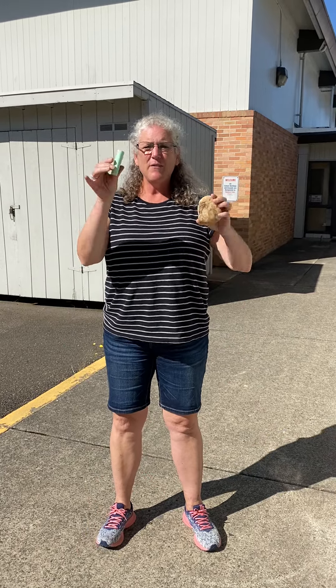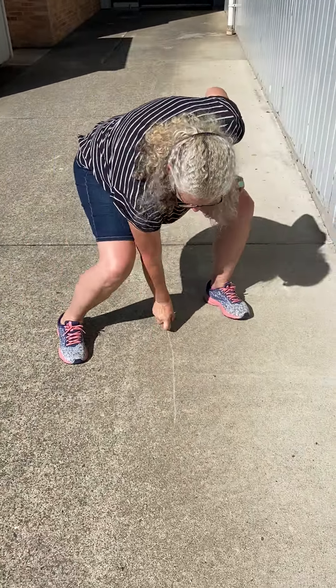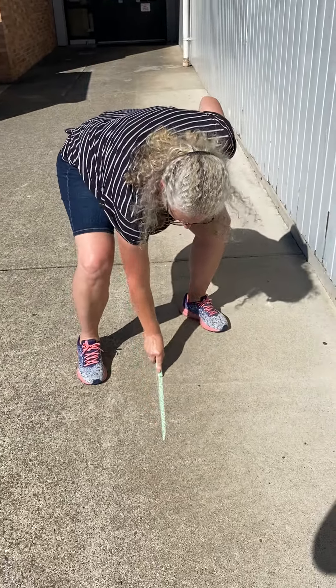Hi guys, I'm going to show you a game you can play at home. If you have sidewalk chalk, that works great. If you don't, I found a rock that I can also mark the sidewalk with. But today, because I have chalk, I'm going to use chalk. So you're just gonna make a big rectangle.